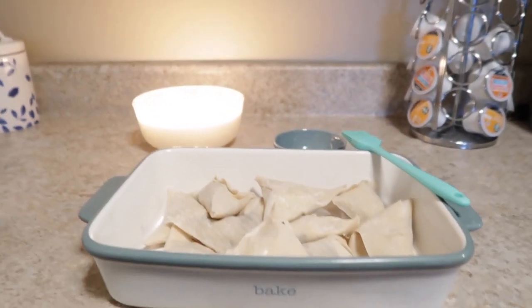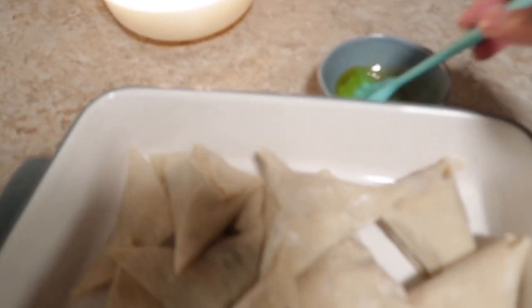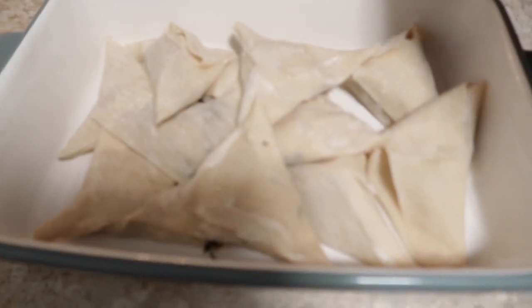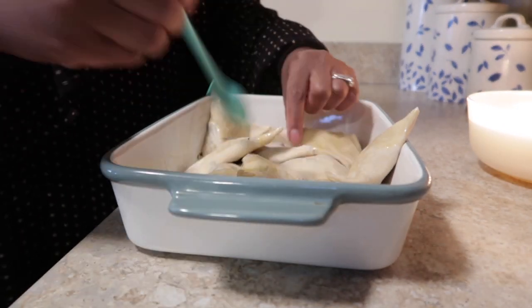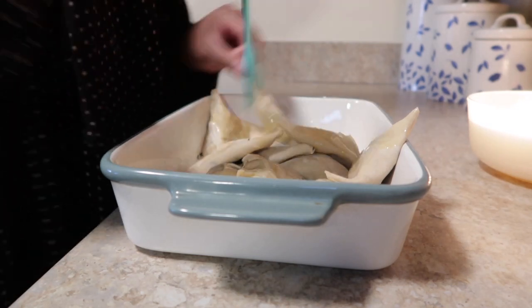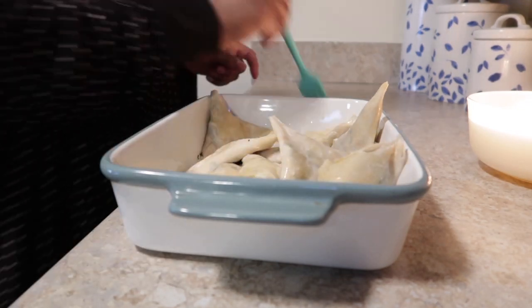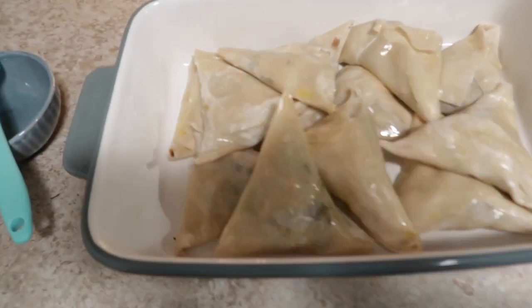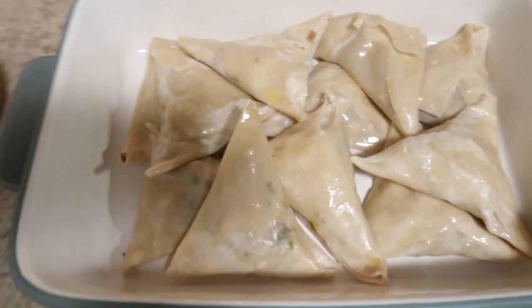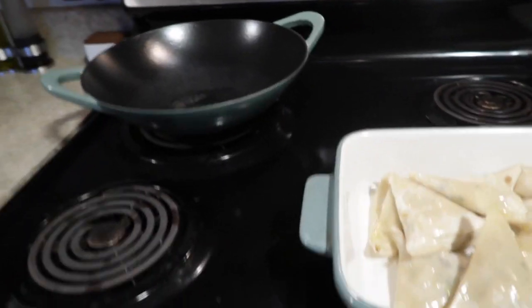Now that we're all done wrapping the sambusa, we have them in this little baking pan. I have some extra virgin olive oil and I'm going to brush it on top as a paste so the sambusa comes out really nice, pretty, and brown. Now all the sambusa are covered in olive oil. Make sure to put either cooking spray or a little olive oil inside the pan so the sambusa doesn't get stuck. We're going to put this in the oven — the oven is ready. Let's turn the light on and let it bake.